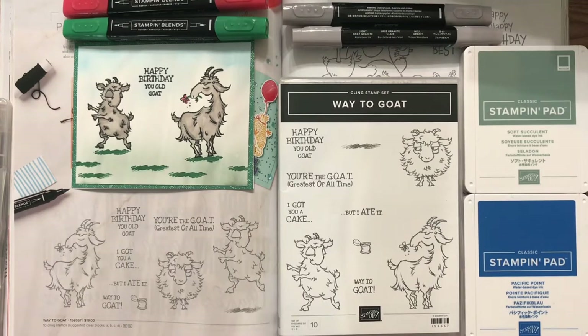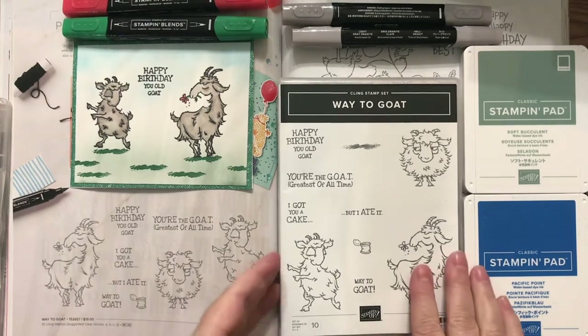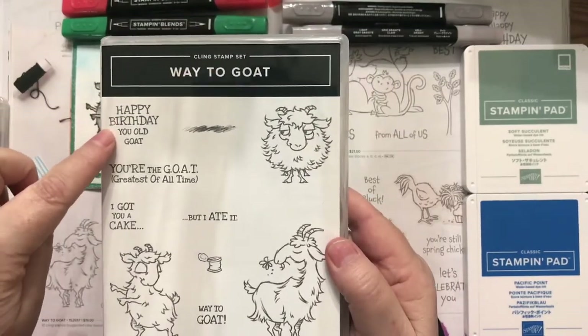Way to Goat — look at the box, how adorable. So like I said, it has 10 stamps and you can see them here. They're good sized stamps too. It says Happy Birthday, You Old Goat.